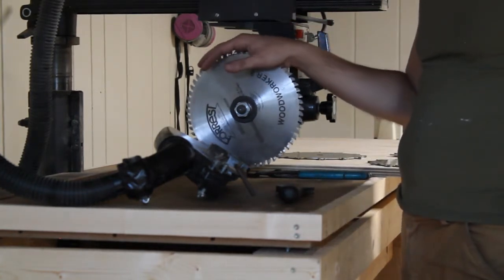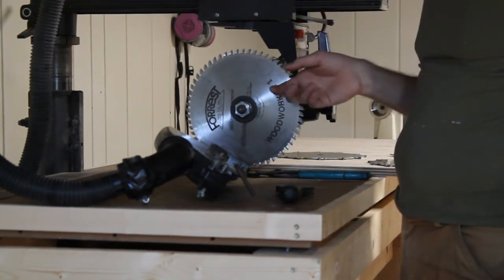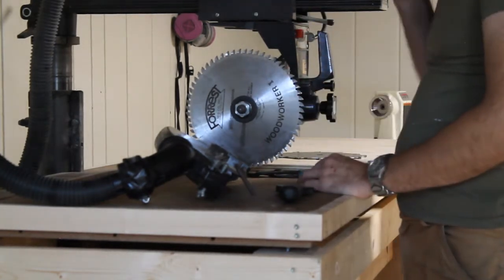So here's our radial arm saw with the blade guard removed. We are going to go ahead and change out the blade and put the dado stack on.